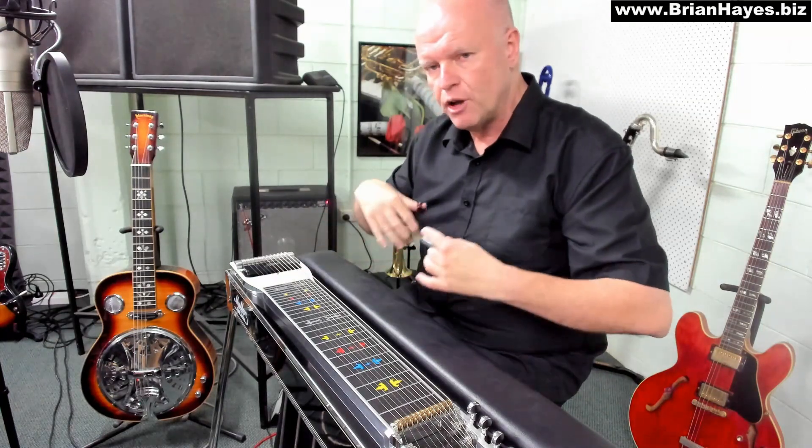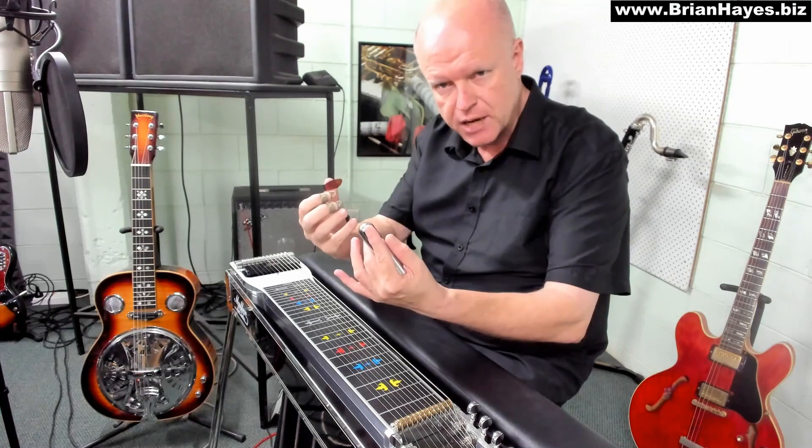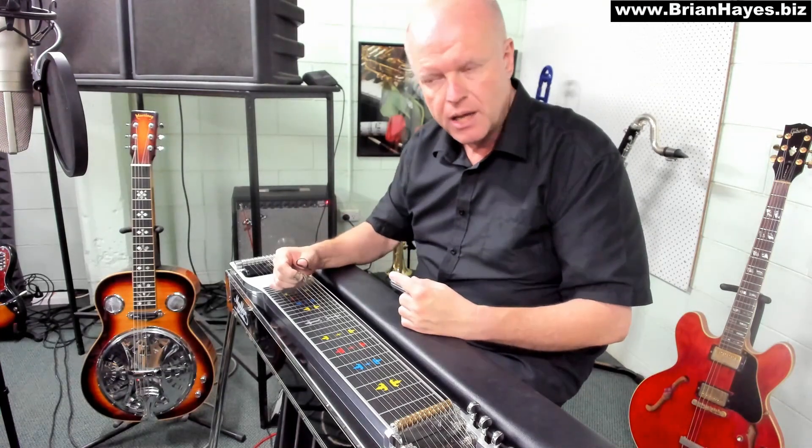That's an effect. In a nutshell, we use our volume pedal in the same way that a vocalist captures their audience by using dynamics in their voice. It's an amazing tool on the pedal steel.